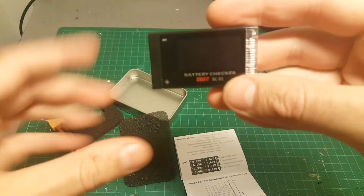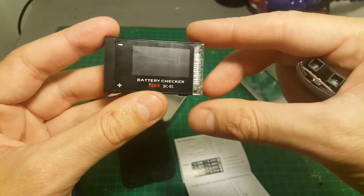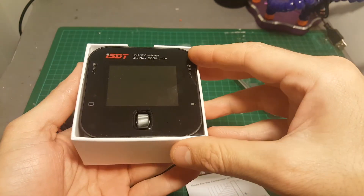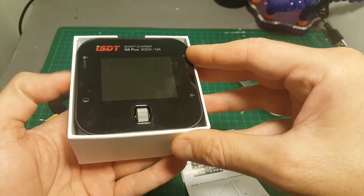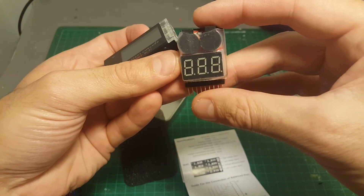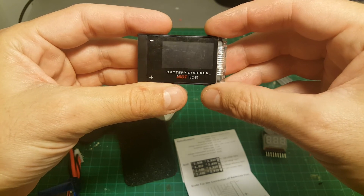The really big question is: is this worth 20 bucks over a two or three dollar battery checker? To tell you the truth, I'm not really sure. ISDT has done a really good job with the products I've tested so far — the quality feels pretty good. I'm really enjoying their charger I bought recently and I've also just pre-ordered their new one on Banggood.